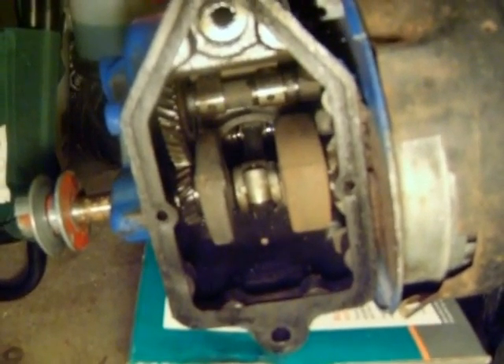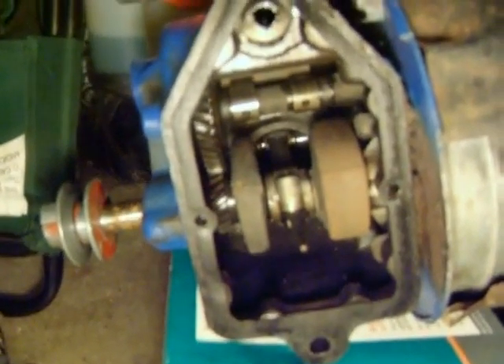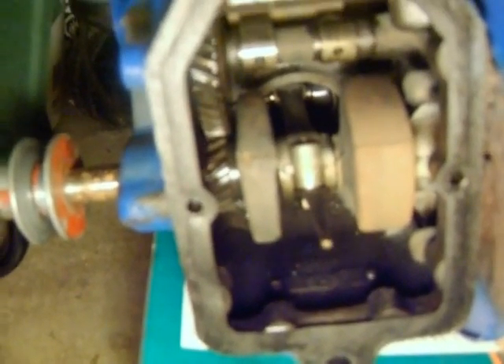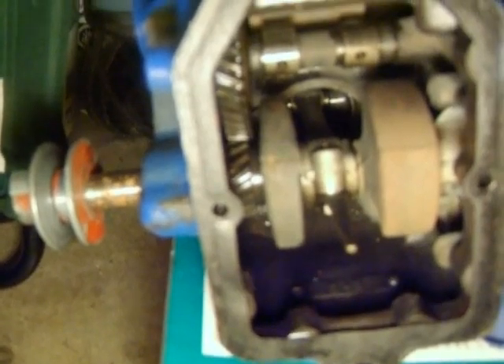This is the inside of that motor off the reel mower — the 1954 Briggs & Stratton 6S. I've been running it for a while and never thought to check if there's any sludge in the block. So I cracked it open, and it was pretty bad.